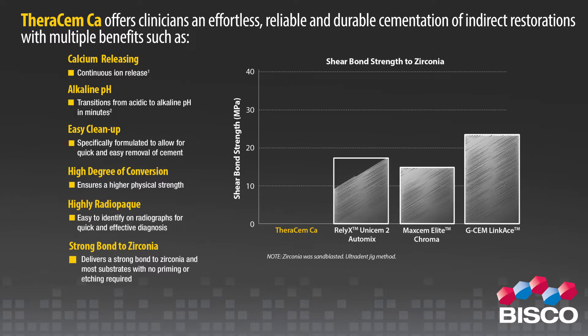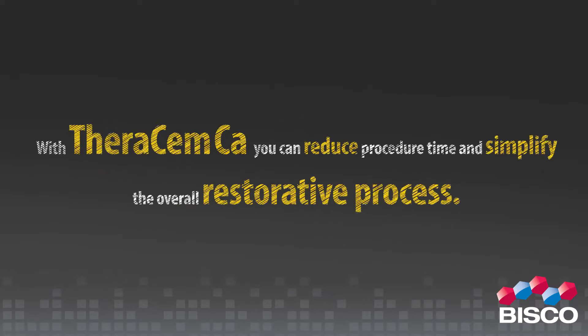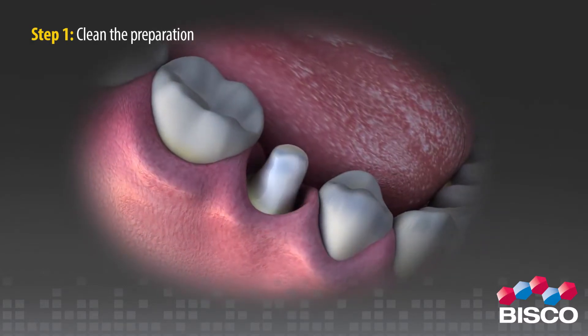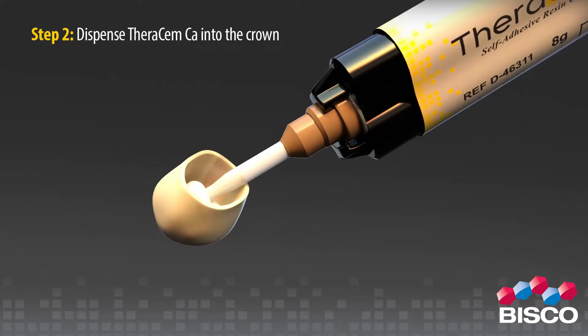Strong bond to zirconia: FerrisMCA delivers a strong bond to zirconia and most substrates with no priming or etching required. With FerrisMCA, you can reduce procedure time and simplify the overall restorative process. Step 1: clean the preparation. Step 2: dispense FerrisMCA into the crown.